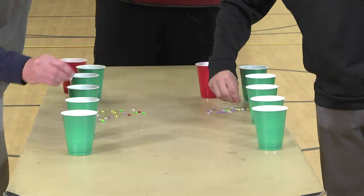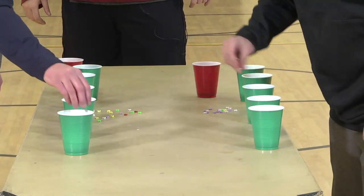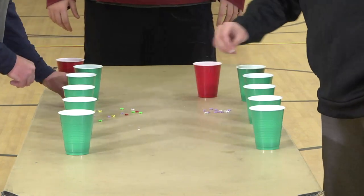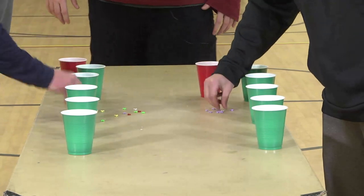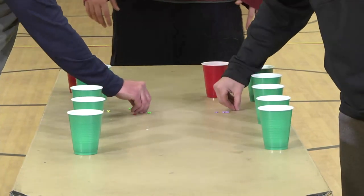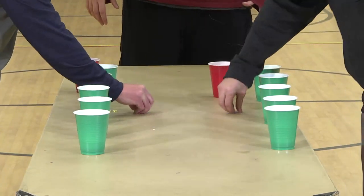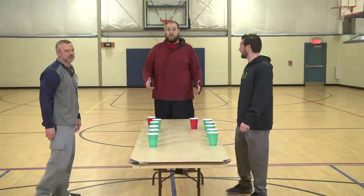Make sure when you start this game that you have the same number of whatever you are sorting so it is an even race. Again, household items — anything that you find around the house that can be sorted. You probably have all these around your house and didn't even know you could make these activities that will keep you busy for a few hours. The theme of these games is household items that you can use to make these activities. Steve wins again!